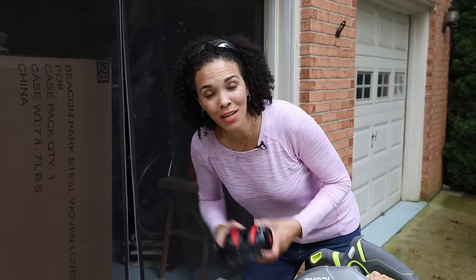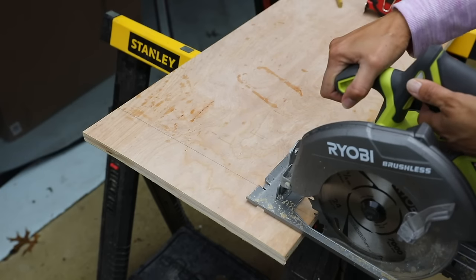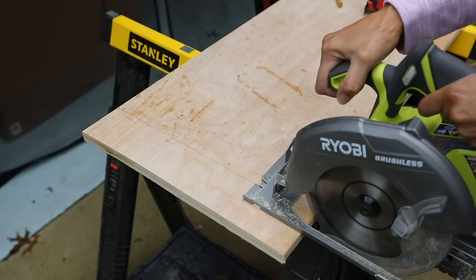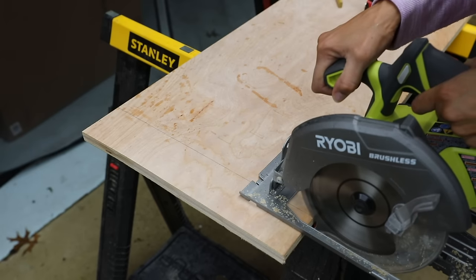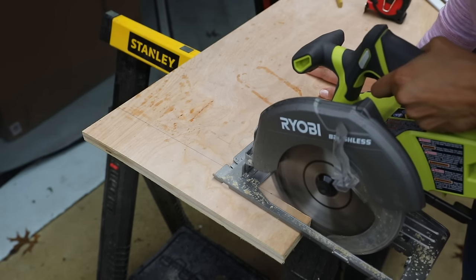Make sure you've got your ears covered, your eyes covered, you're not wearing any dangly earrings or any really loose clothing — that's very important. We're going to push this little safety lever here and then engage the trigger. Because circular saws cut on the upstroke, you definitely want to have the good side — the right side of your project — face down. That's the side that's going to give you the best possible cut and the best finish.